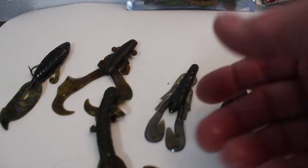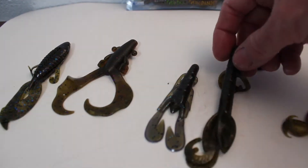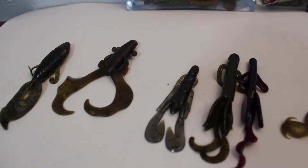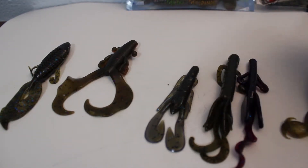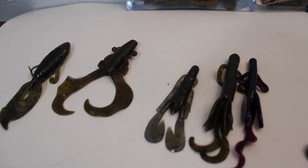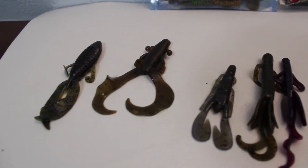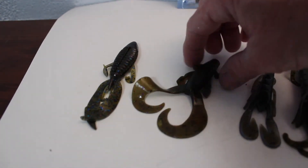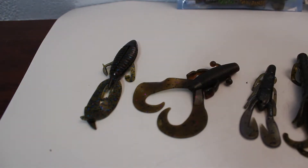A big brother of that Brush Hog is the Zoom Christie Critter — this is a full-size Christie Critter. It's so big it can barely go into the screen — big old tails. Here's a baby Brush Hog beside him so you can see the difference. He's a lot fatter — just a little longer but a lot fatter. If you've got big bass and the water's got a little stain to it, go a little bigger. It's Gary Yamamoto's Cowboy — he's got a great big old flap. If the water's got some stain or you want to make some commotion, those legs will make commotion. It makes a good jig trailer too — you can Texas rig it or put it on a jig head and pitch it.